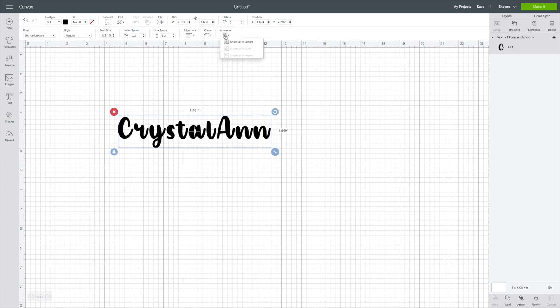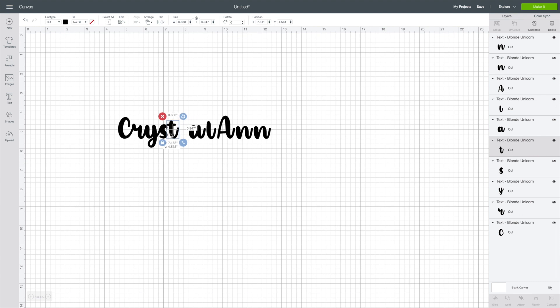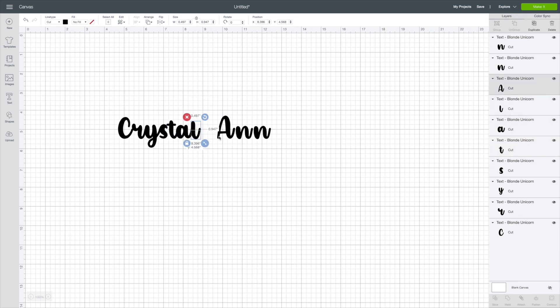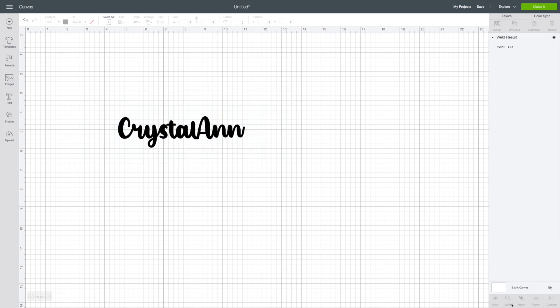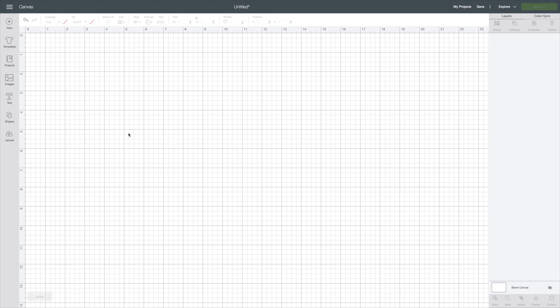After that, you can use letter spacing to bring it in, or you can use your advanced feature to ungroup them individually and then move them over just like so. Once you get them exactly where you want them, you're going to want to hit Weld — not Attach. If you hit Attach, it's going to cut all those little tiny marks where you don't want it to. If you hit Weld, it's going to make it all one smooth motion.